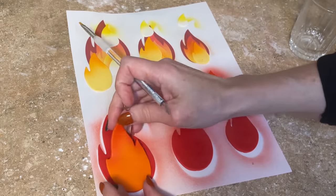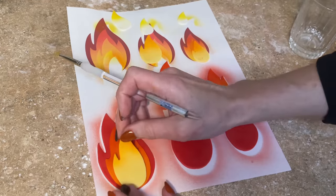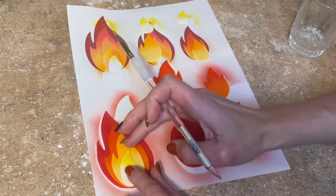Now I want to put the flames together. I get a little bit of water behind them and I'm assembling them so they look like the picture, putting the yellow on the orange and the white on the yellow. Then set those aside.